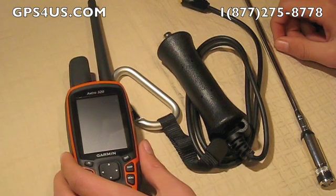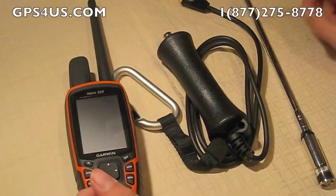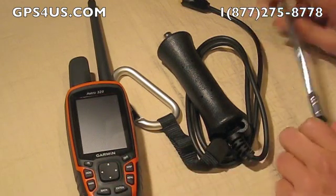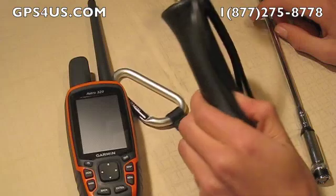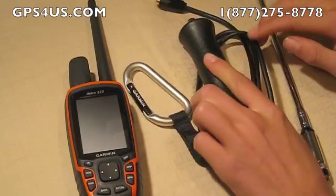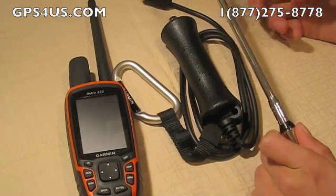However, sometimes dogs can exceed that range, and users would benefit from having this useful accessory. The long-range portable antenna comes in two pieces: a handle with a connector to the unit where it can be screwed on in place of the regular Astro antenna, and a telescopic antenna part that can be extended up to 42 inches.